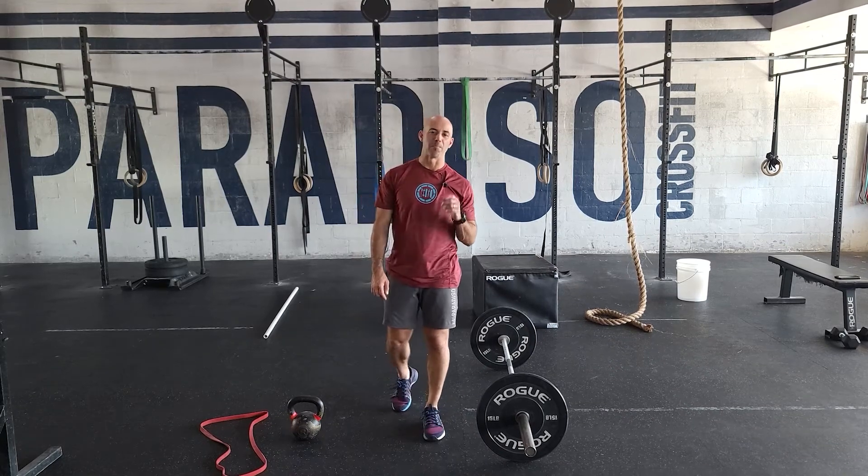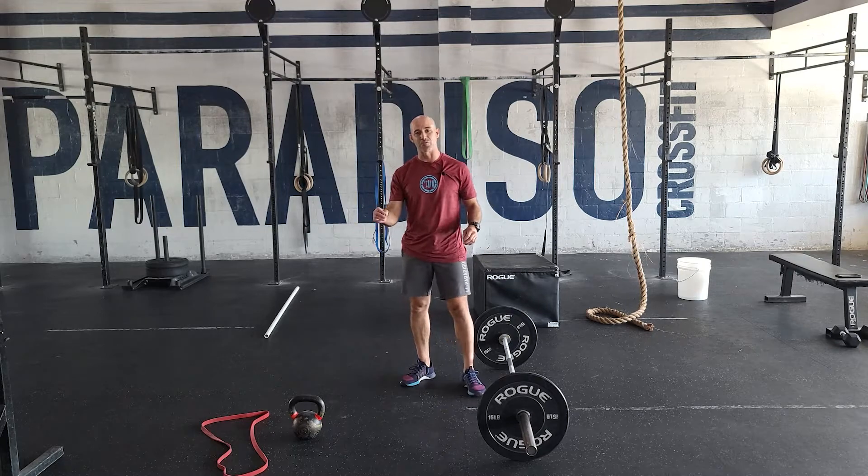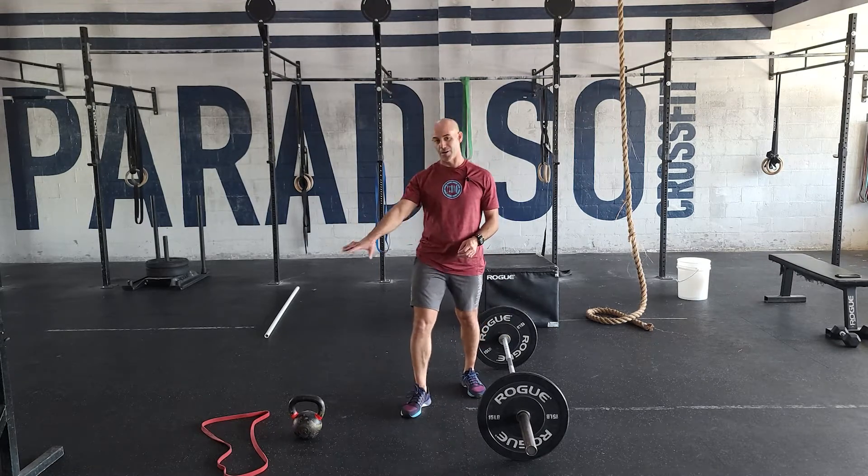Hey guys, happy Saturday. We have our powerlifting work — we're going to have deadlifts and some banded Russian kettlebell swings, so I'll go over that.